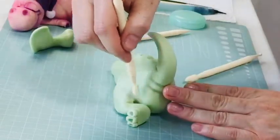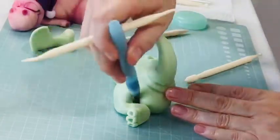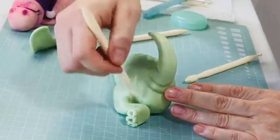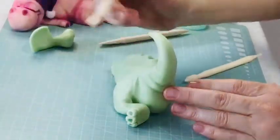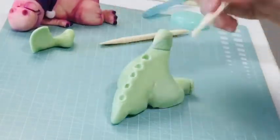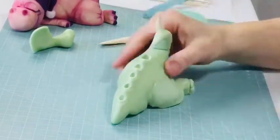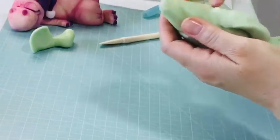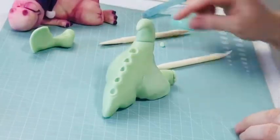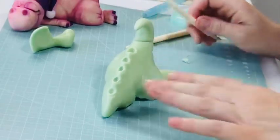If you're struggling and it's not blending, just add a tiny bit more water. The paste has some cocoa content which really helps you blend it in. The bits that are blending need to be ultra fine — you can tear at them to create a really fine edge. If not, you can scratch it in with a knife tool on the side, and that will do it as well.